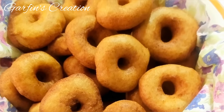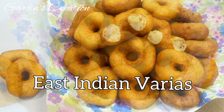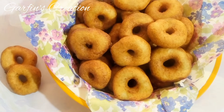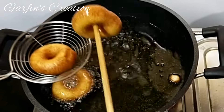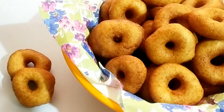Hi and welcome back to Garfin's Creation. Today we will be making the East Indian wedding special, Varyas, also called Boka Tse Vade. This fantastic Variya recipe is contributed by my sister Gloria D'Souza, so we will be making this recipe together. It is very easy to prepare and a must-have for East Indian weddings.